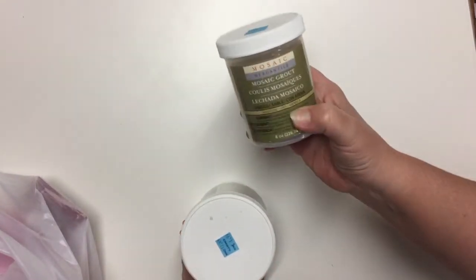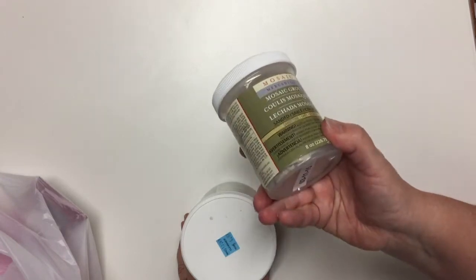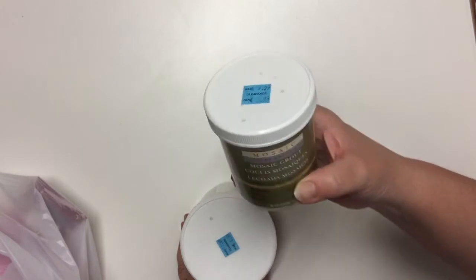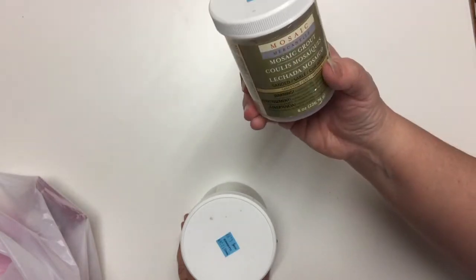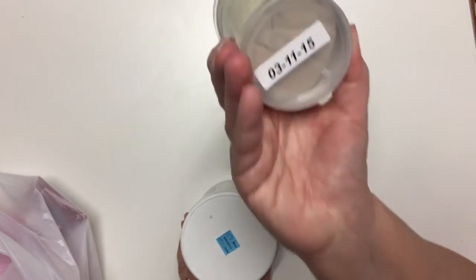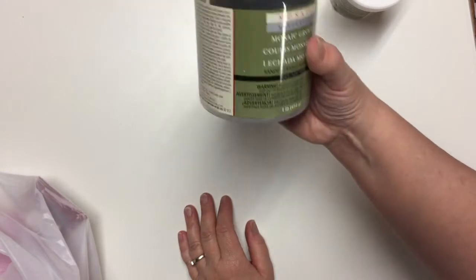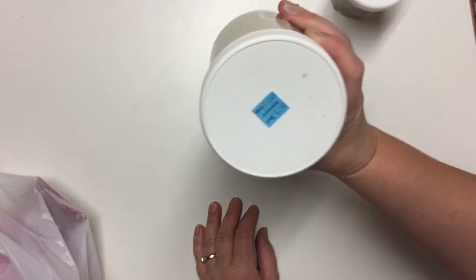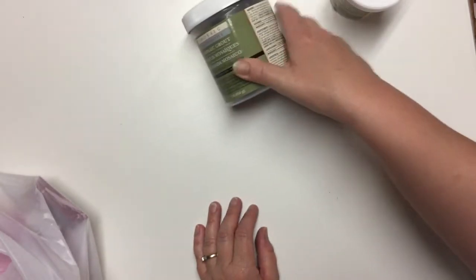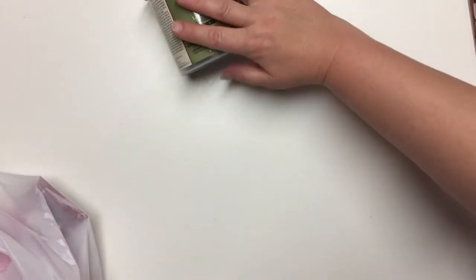They had jars of grout — ready-mix grout and the powdered kind — for doing mosaic work. I took one of the sandstone. They had small jars of sandstone, regular $9.99 on clearance for $3.99, and there's eight ounces in here which makes a lot of grout — a sandy beige color. This one is a large jar, a whole pound of black grout for mosaic work. This one, instead of $13.49, is $4.99 for the one pound. I would have liked to find the white powder one, but I can pick up white grout at the hardware store. This was just a bonus find.